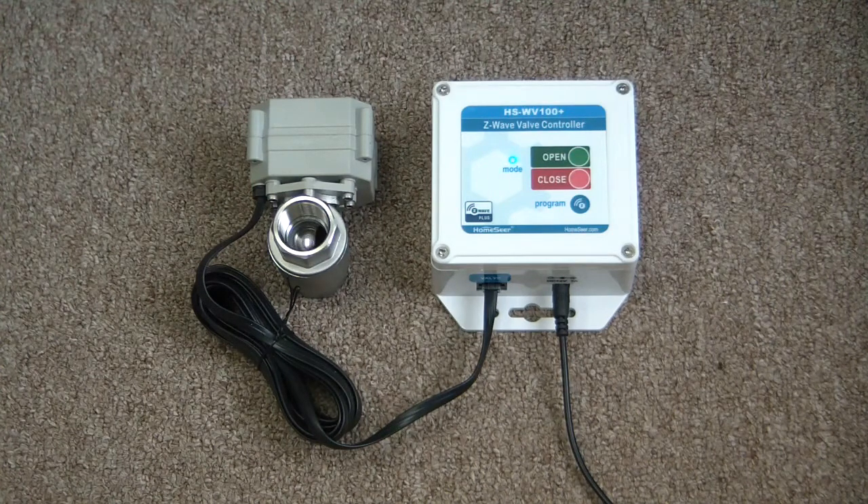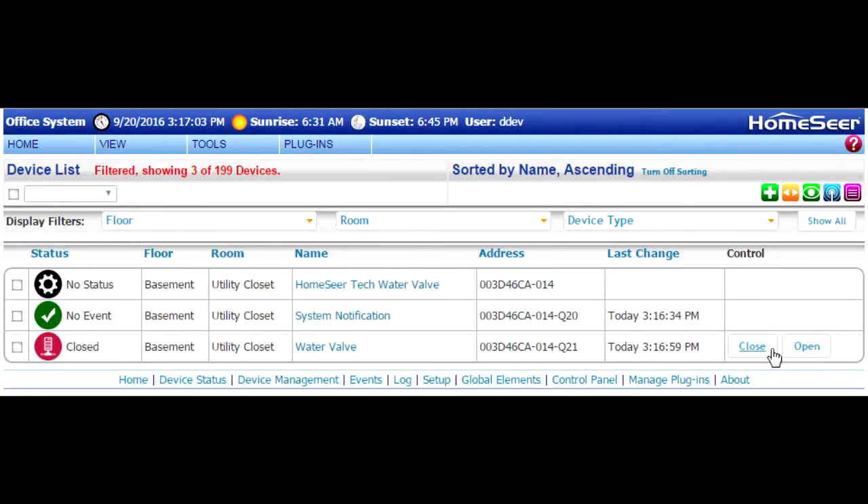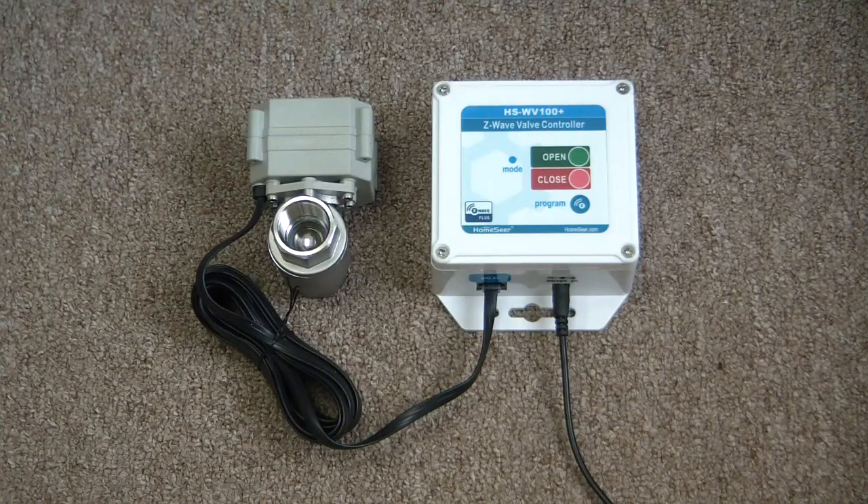Back in the HS3 interface, click the close button for the water valve — that'll initiate the closing process. You'll also see the mode light on the control unit blink rapidly. Go back into the HS3 interface and click 'Open' to start opening the valve. Once again, you'll see that mode light blink very rapidly.